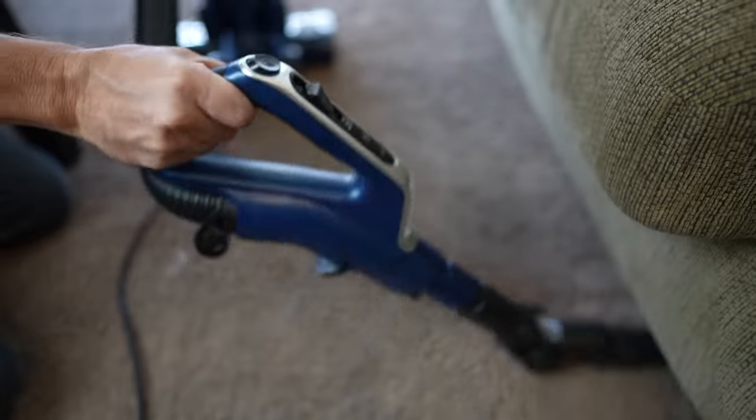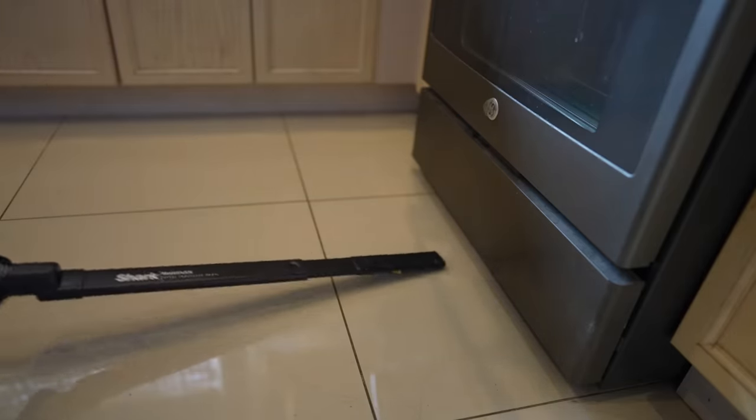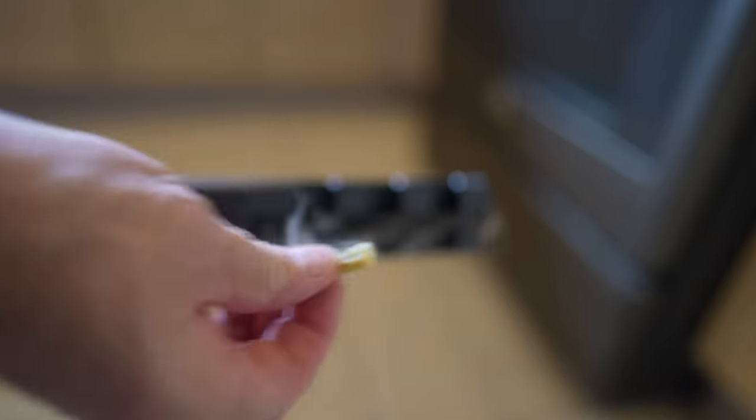Let's talk about some of the attachments. Most attachments are kind of standard, but I did like the idea of the under appliance wand, although it wasn't perfect — the suction wasn't as strong and some larger items got stuck to it rather than going inside. But I like the idea of it. The multi-angle dust brush was the one I probably liked the most — it really has a lot of versatility when reaching up high.